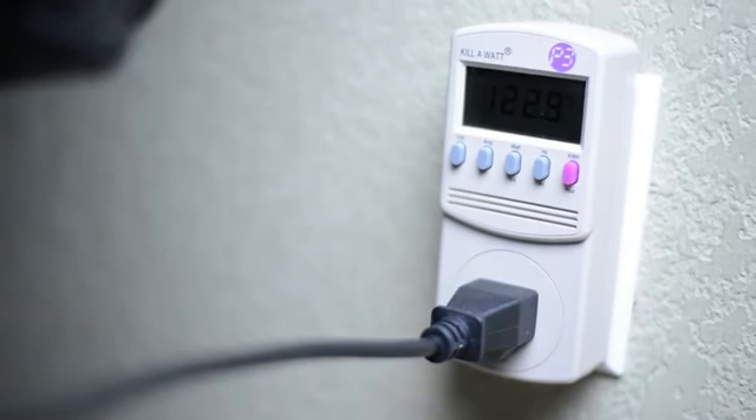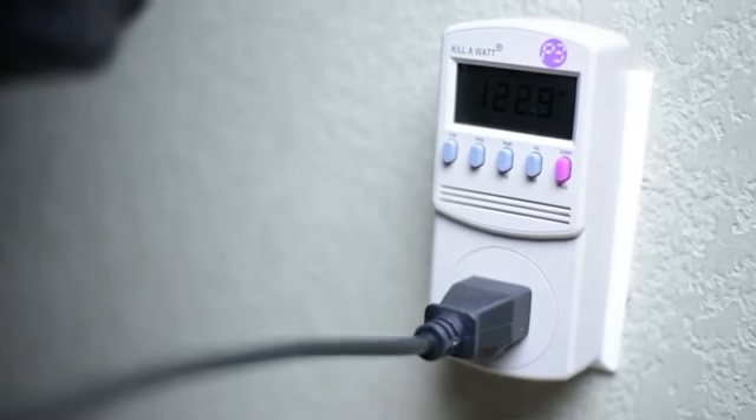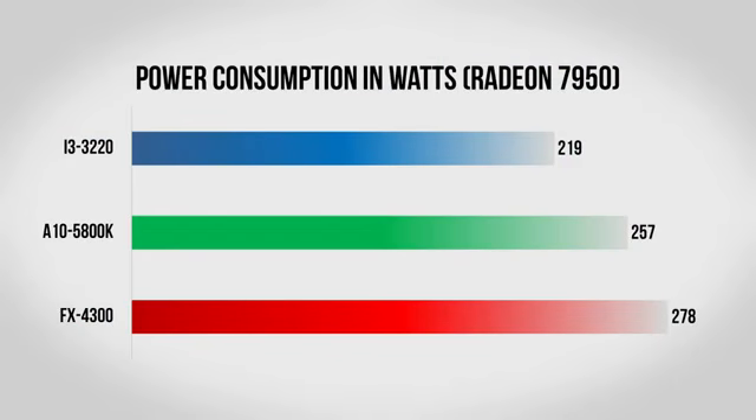Lastly I wanted to look at power consumption, which matters for your power bill, the heat dissipated inside your chassis, and what kind of power supply you'll need. I did a run through of Portal 2 with the 7950 and monitored power consumption using a Kill-A-Watt. The Core i3 did really well, using only 220 watts, whereas the 5800K needed 257 watts and the FX-4300 needed 278 watts.